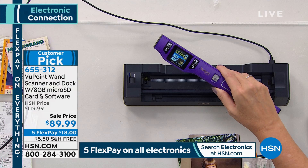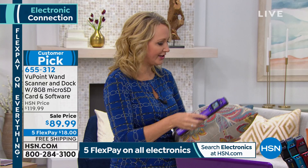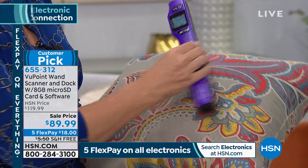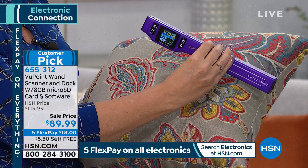You can take this anywhere — to a fabric store, to a home decor store. You can scan virtually anything with this. I've tried to take pictures with my cell phone, but this is the best scan quality by far. It's 1,050 dots per inch undocked and 1,200 when it's docked.